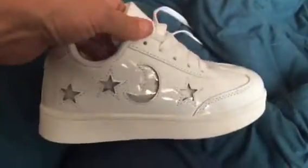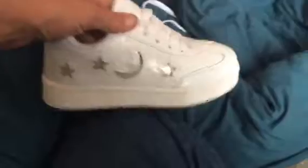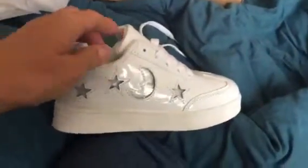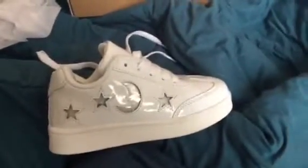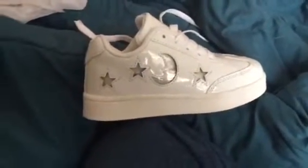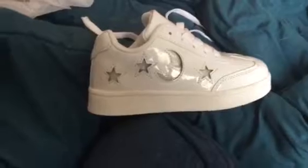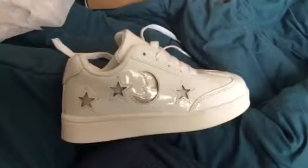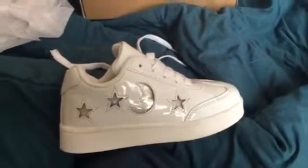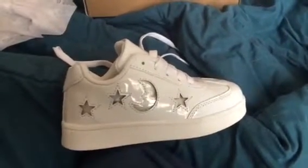These are the smallest size they have. I was hoping to get them for the baby, but unfortunately it's going to be a while before she fits into them, so we'll just hold on to them until she's big enough to wear them.